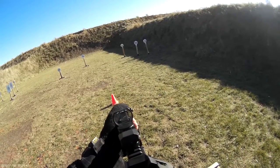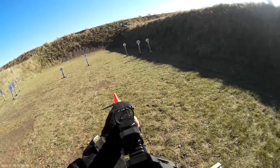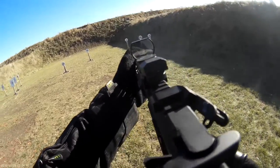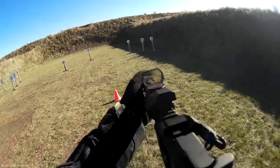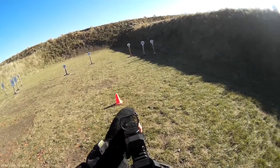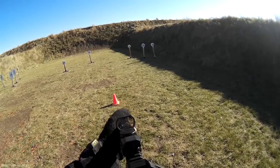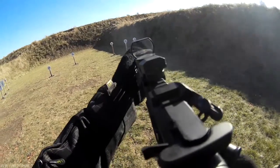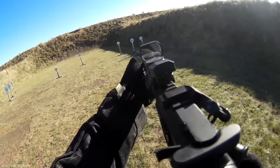Are you ready? Standby! 3-5-3, 3-5-3. Are you ready? Standby! 3-6-5.